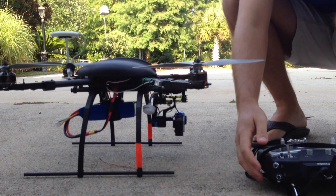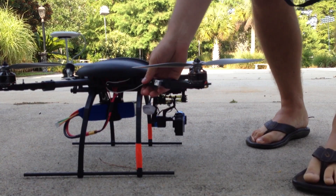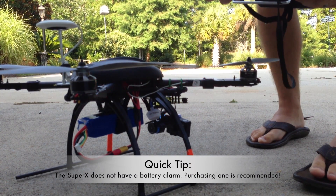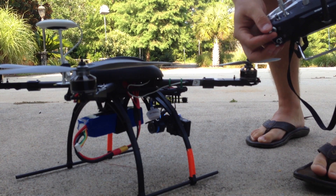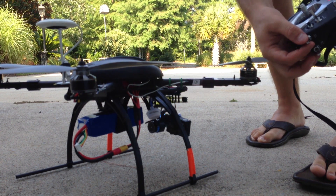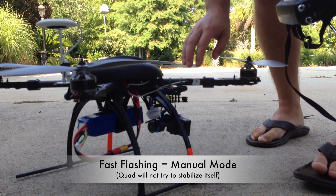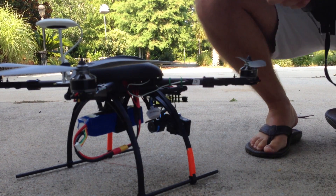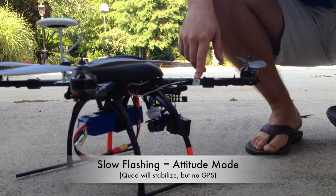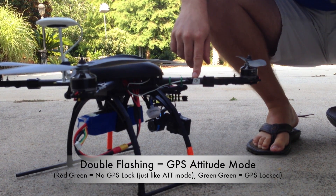One of the nice things about the SuperX is that everything on this quad is controlled through its light system. You can see I have my flight modes set on my right switch. As I switch it, it changes different flashing patterns. A solid green flashing means the quad is in manual mode. Two flashes with a slow flash means it's in attitude mode. A double flash means it's in GPS mode.